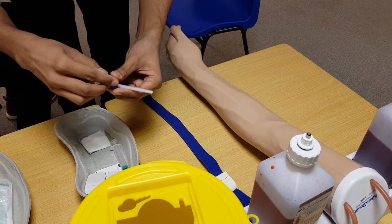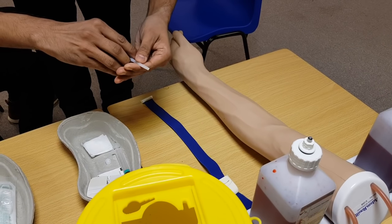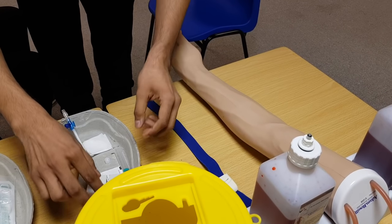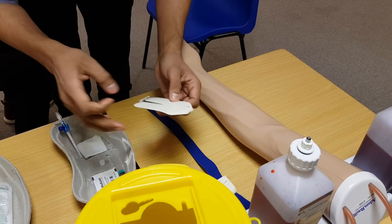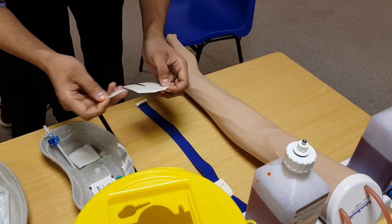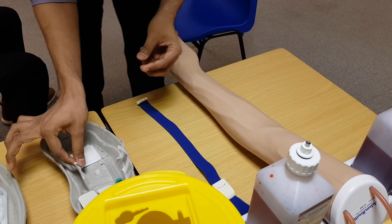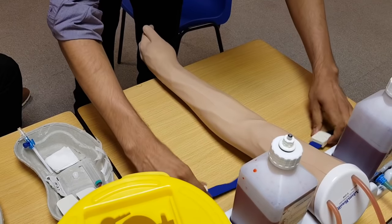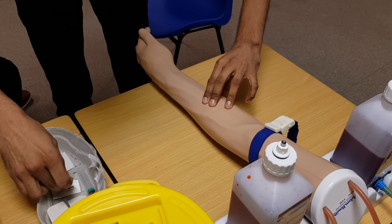Arrange the cannula by opening the white cap. Put it here, open the wings, and you can loosen this cap as well — but make sure you are not touching the outflow at any time. Keep it here. Arrange your Tegaderm as well. Take out the wings and paste it here. Take out the sticker and prepare the alcohol swab. Touch the patient and palpate the vein, then apply the tourniquet, palpate the vein again, then clean the site.